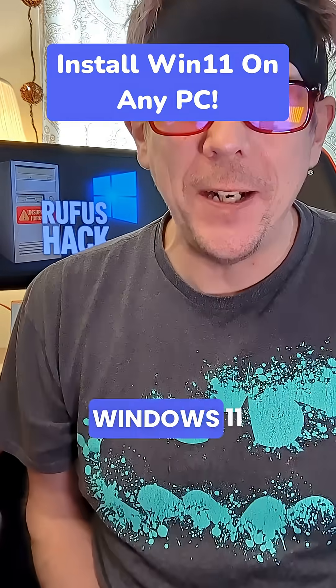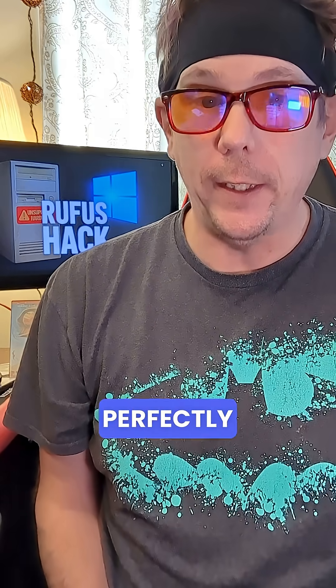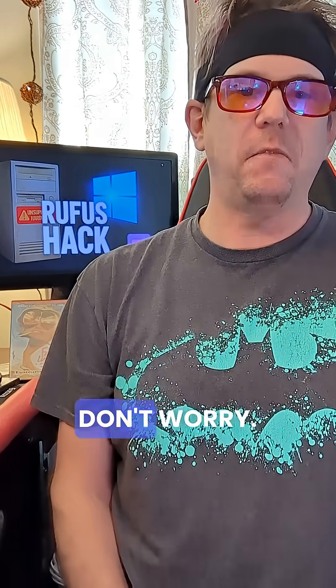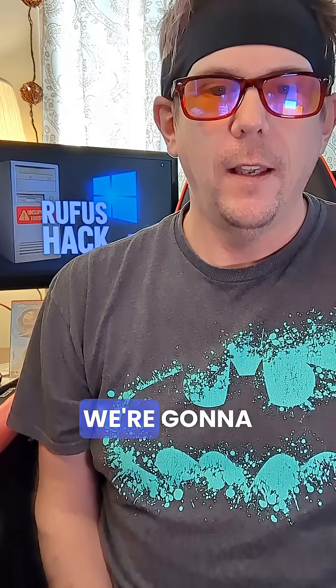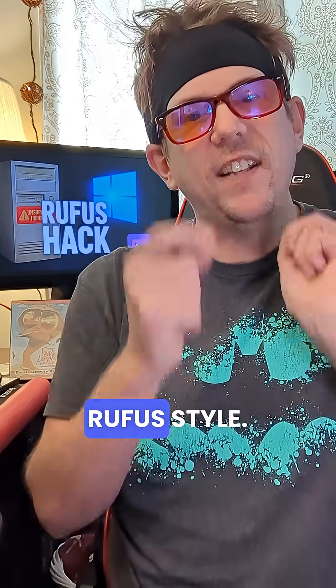So, you want to put Windows 11 on a machine Microsoft says is unsupported? Translation, your perfectly good computer's just not shiny enough for their taste. Don't worry, we're going to bully Windows into installing anyway. Rufus style.